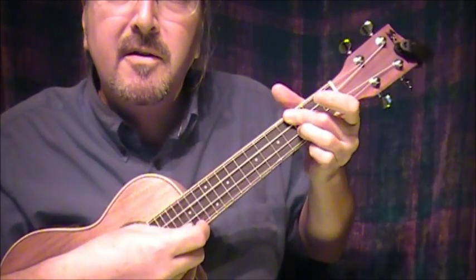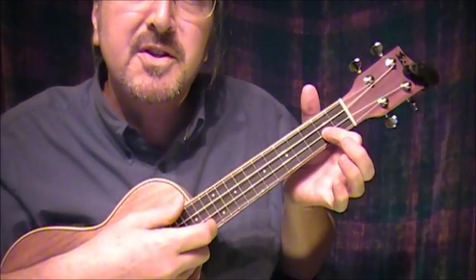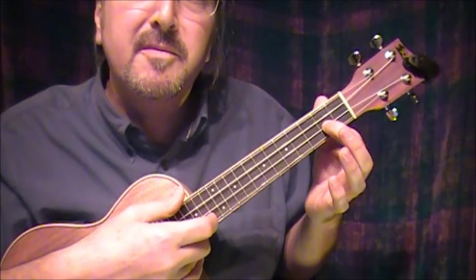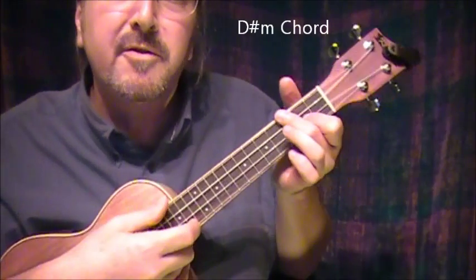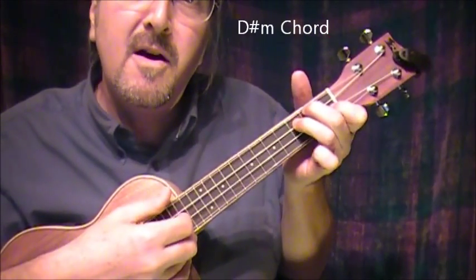D sharp — yet you're my favorite — C minor 7th. Work of art: I lift up one finger and put another down so I have D sharp minor — index finger on the next-to-bottom string at the 2nd fret, and a bar chord with the top 2 strings at the 3rd fret. D sharp minor — work of art.